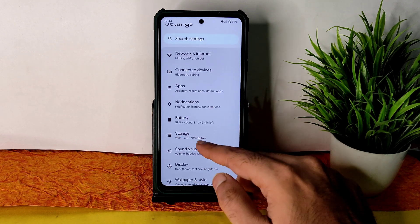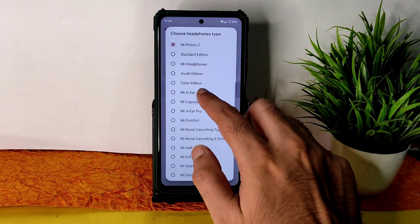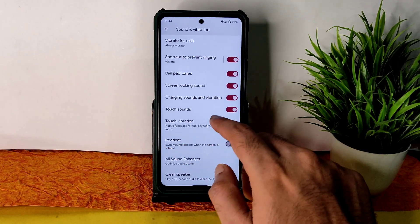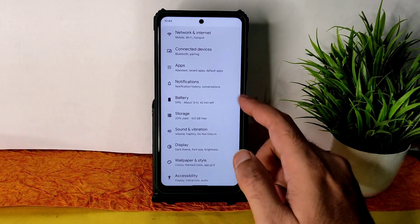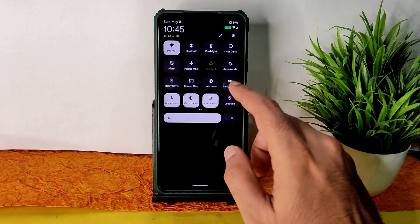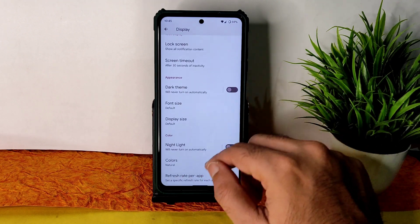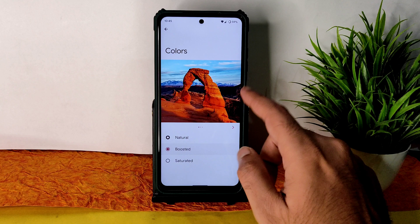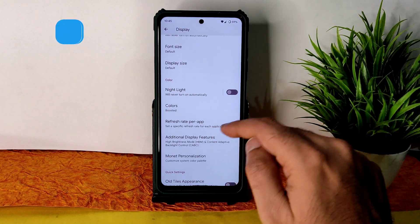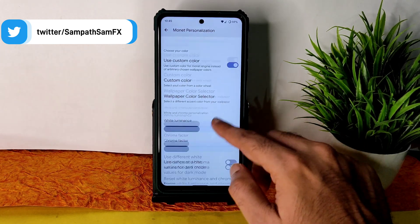Under sound and vibration, you get plenty of options including a sound enhancer, direct sound settings, headphone type selection, preset choices, and a clear speaker option. Reorientation, touch vibration, haptic feedback, and audio settings can all be enabled or disabled. Under display, adaptive brightness is working fine. The dark theme is available but it is not pitch-black — they need to add a pitch-black theme option. Night light, color boost, and per-app refresh rate settings are also given. Monitor personalization includes custom color, white luminance, and chroma factor.